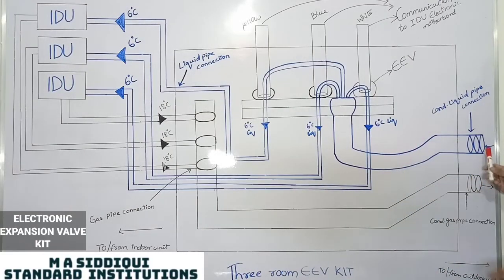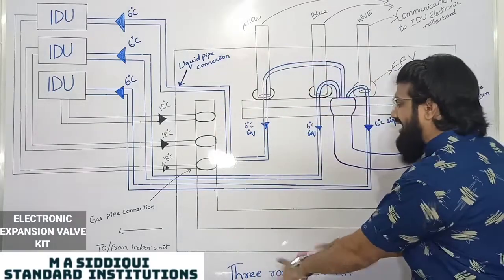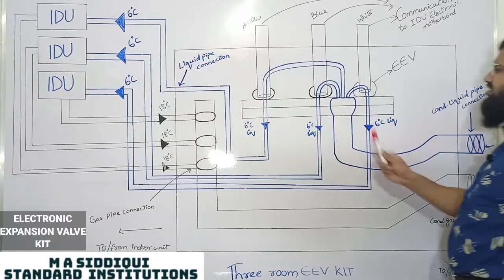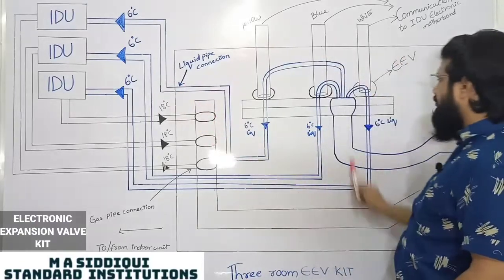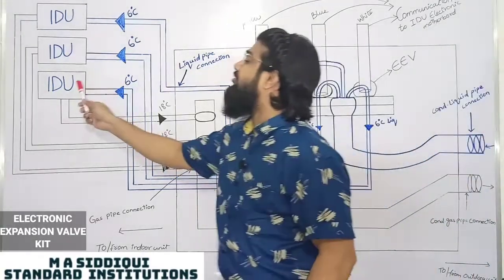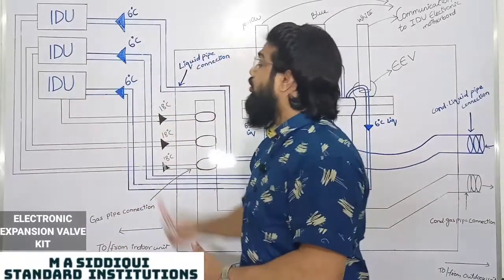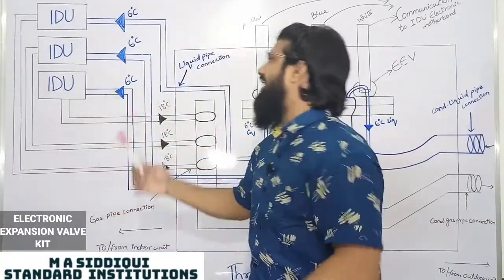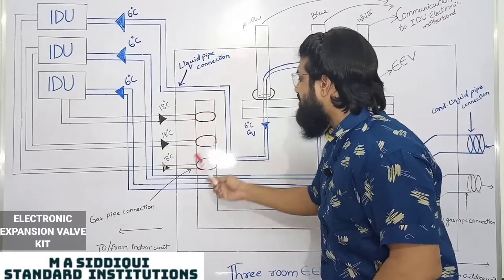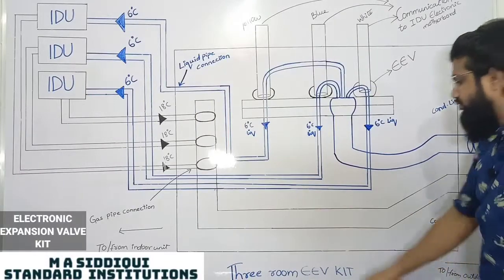To summarize: condensed liquid from the condenser has its pressure reduced by the electronic valve kit. This converts the condensed liquid to a pure low-temperature, low-pressure 6°C liquid. From the main pipe it splits into three branch pipes for three different IDUs. As the refrigerant enters each IDU, the room rejects heat, the 6°C liquid evaporates into gas, and that gas is taken back via the suction line from the three branches to the main suction and returned to the compressor.